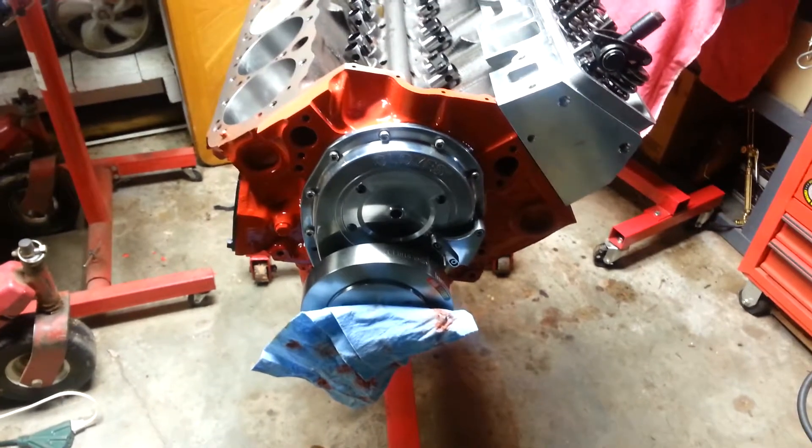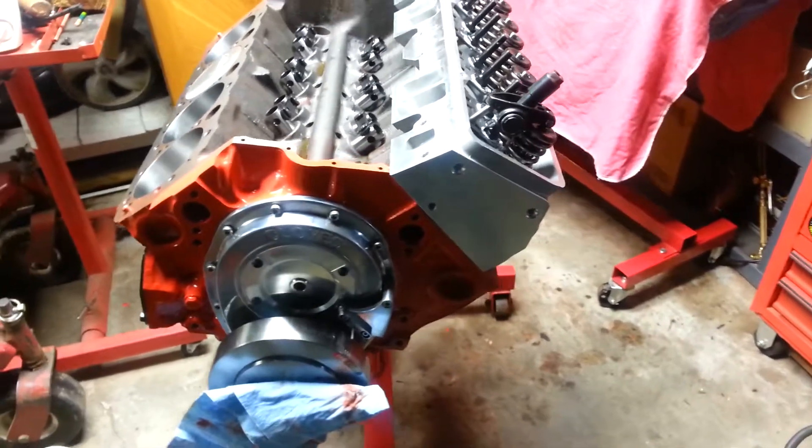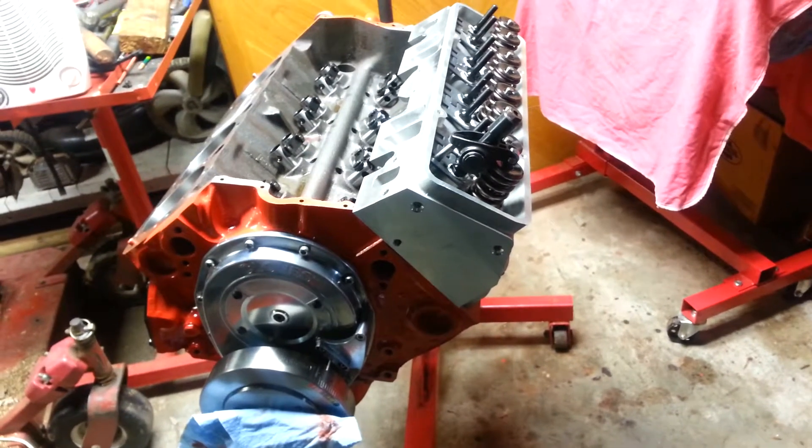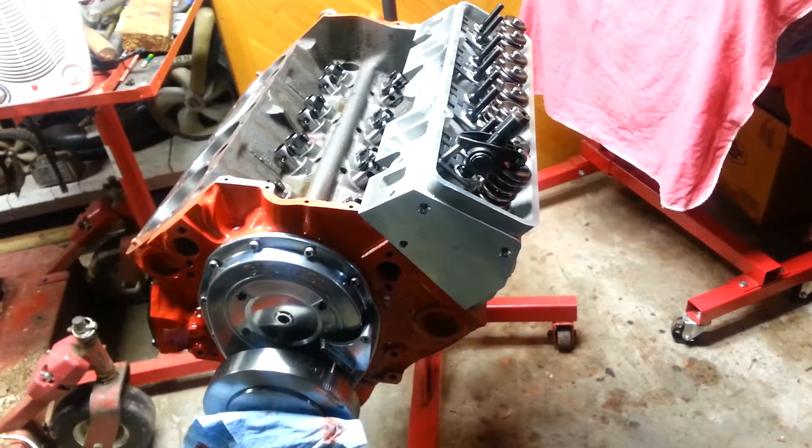So a little heads up on the nitrous 408 small block — we're hoping for 700 horse. So keep in tune for what's about to happen.